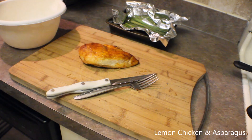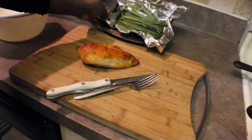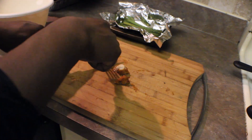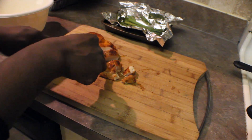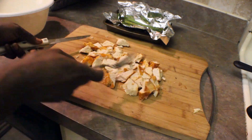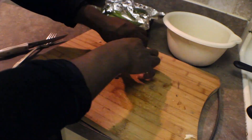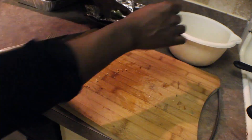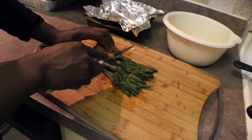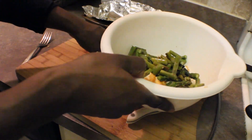Alright, so let's start off with the first dish since everything is pretty much done. I got my bowl here because I'm going to mix these two together — I have my asparagus and my chicken breast. What I'm going to do is cut this up into nice smaller cube-sized pieces and put it all in the bowl.